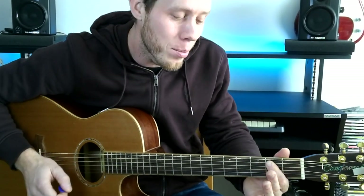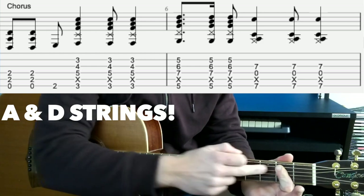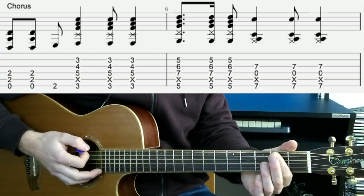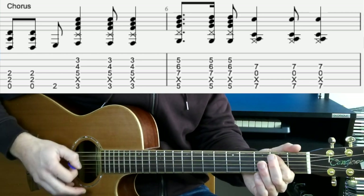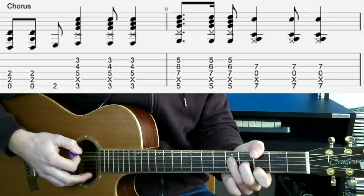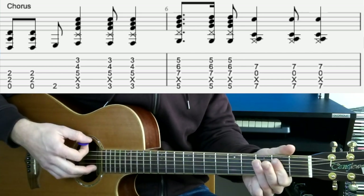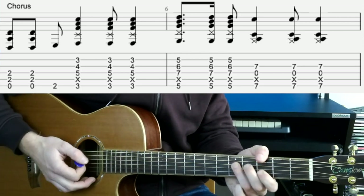We're going to start this section of the chord progression off with an open E minor chord, playing it with the 1st finger bar on the D and G strings and the low E string — strum down, up, then we'll grab the 2nd fret as our little bass run on the E string. I tend to play this with my thumb because we're going into a G chord with a down strum straight after, so E minor, bass, down, and then up, down on the G.